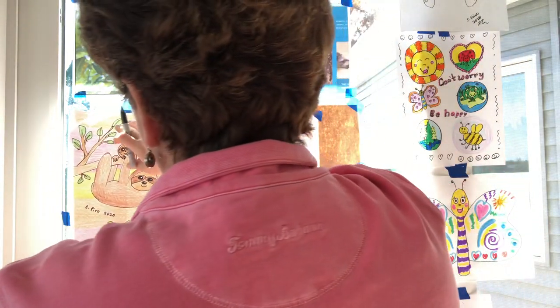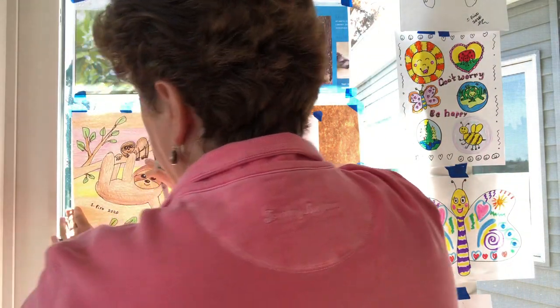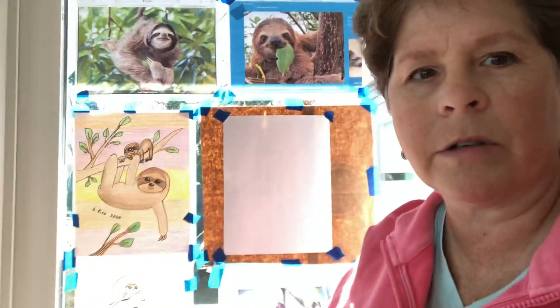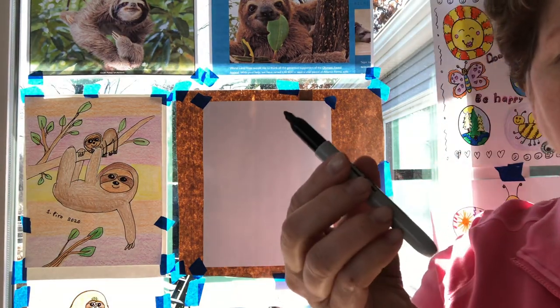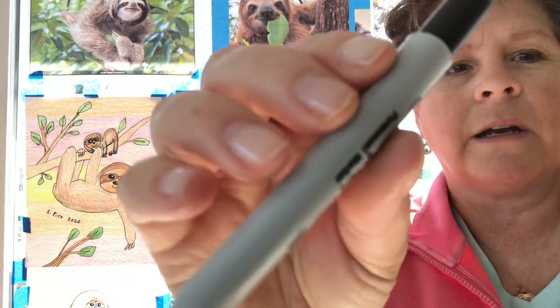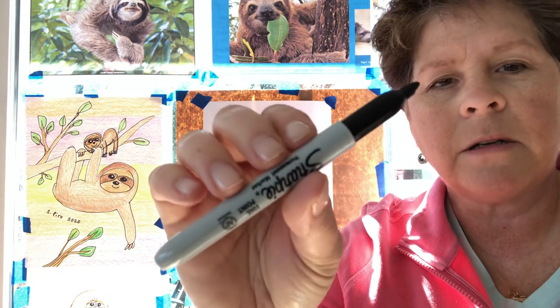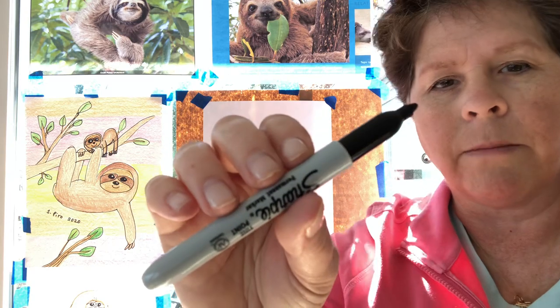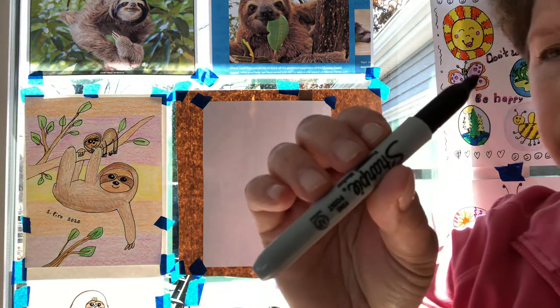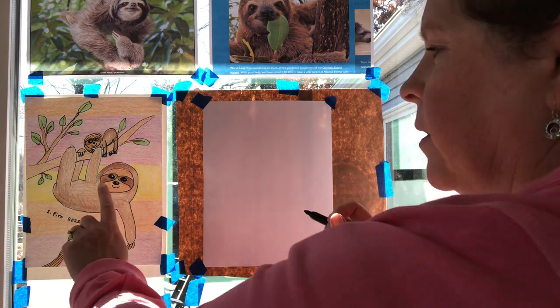I'm gonna put my example picture up on the window and move my camera a little bit closer to the drawing so that you can see really well. You need to find something to draw with. I've decided I'm gonna use a Sharpie marker today. You could use a pencil, a crayon, a Sharpie marker, whatever you have on hand, even a ballpoint pen.